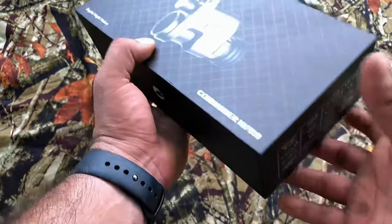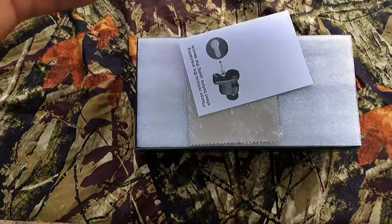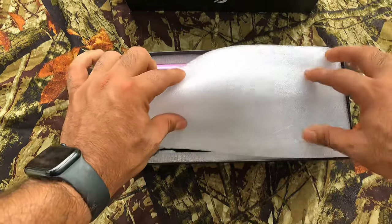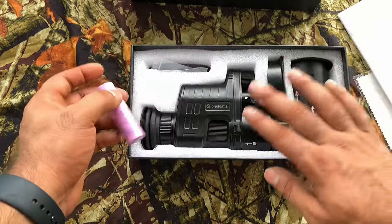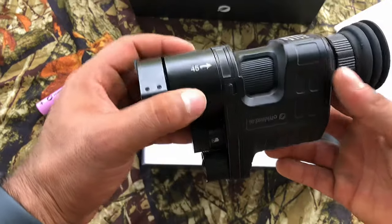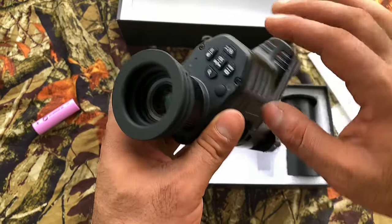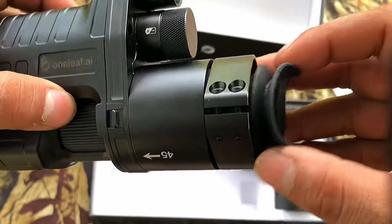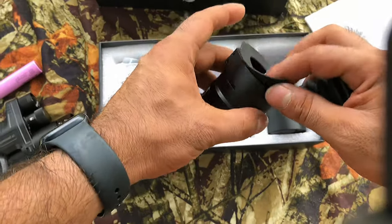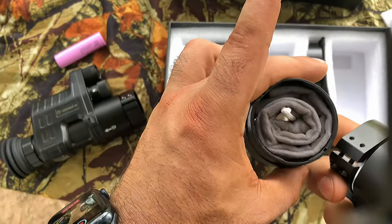The box itself is pretty nice. It has that premium feel to it, kind of like an Apple product. Here's your manual, a nice cleaning cloth. I've already taken this out just to make sure everything was all right. I really like the way this company packaged everything — they were really efficient. Look at how they put that other eyepiece in here, and the carrying case is in here too.